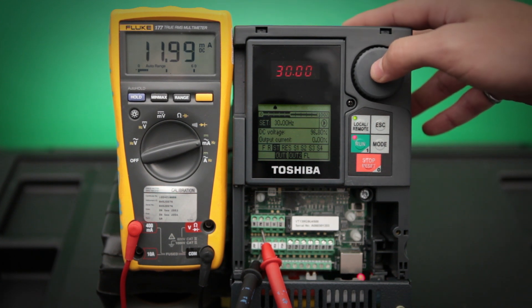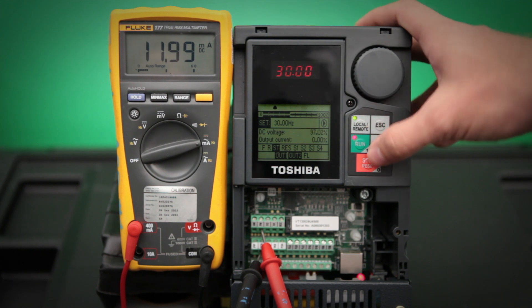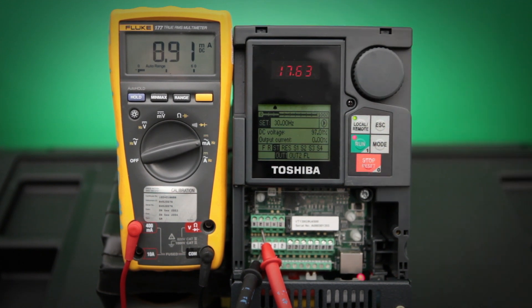Then what we want to do is make sure that our bottom end is still set. So we need to push our stop button to slow the drive down to 0 hertz. Make sure that our meter still displays 4 milliamps. Then we should be good.